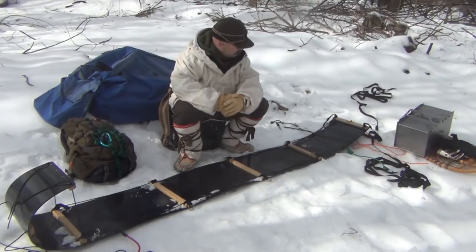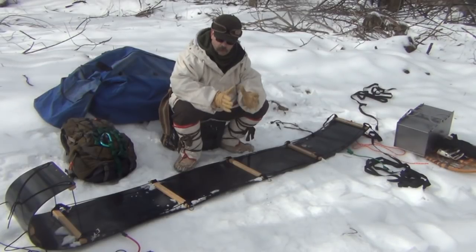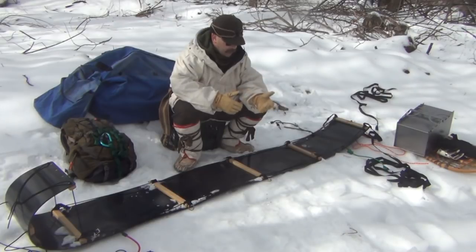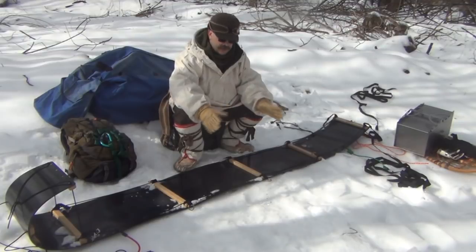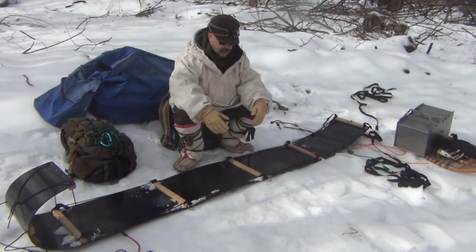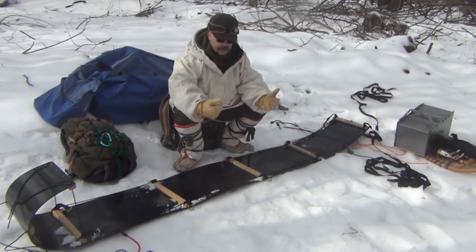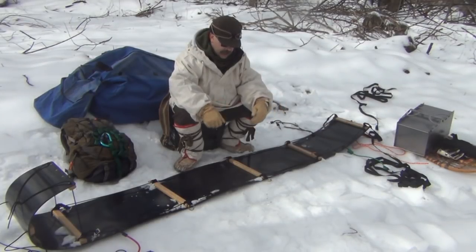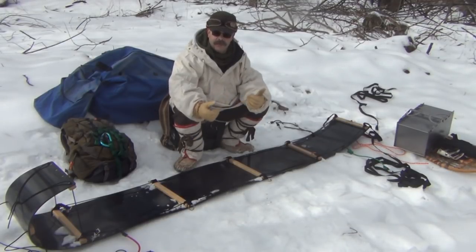We have an eight-foot toboggan sled — nine feet total with about eight feet of usable space. We're going to start by putting our hard objects on either end of the toboggan. This way it allows us to put our soft items, our duffel bag and any other softer materials in the middle so they're protected on at least two sides and contained within the sled bag.